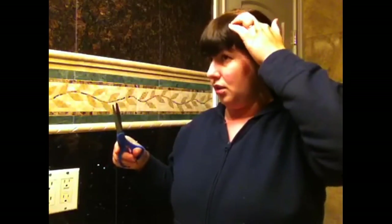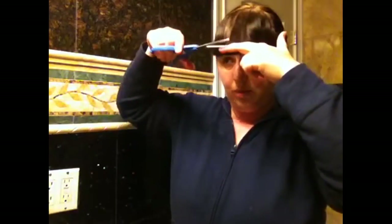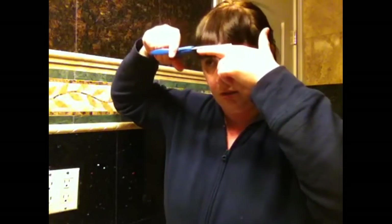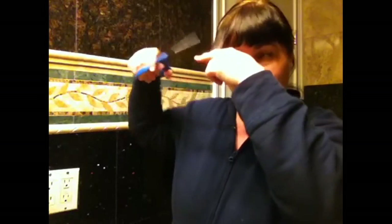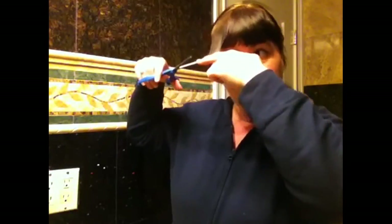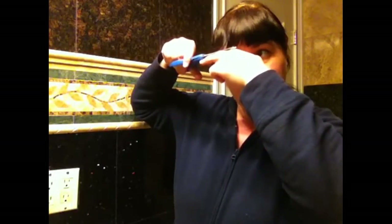Do the next one — measure with my finger, throw it away. And again, the scissors are not that good. Throw this away too. Okay.